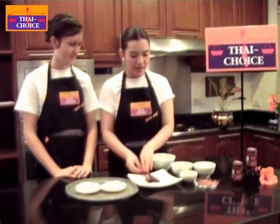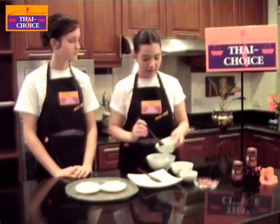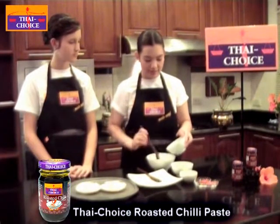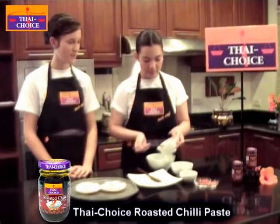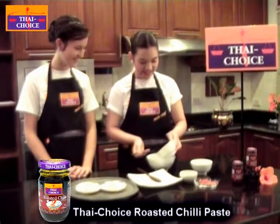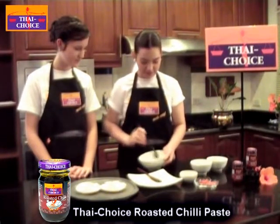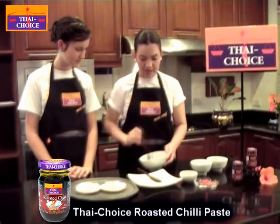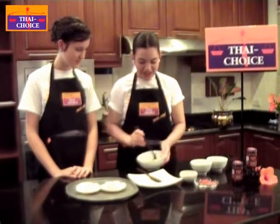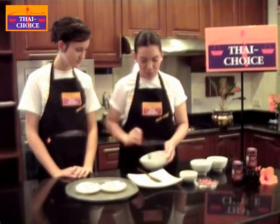And then for the mixture on the top of the scallop, we put the mayonnaise and mix it with roasted chili paste. It's really fresh and roasted — Thai and white. Mix it. This dish is very easy, Justine. All you do is just mix the mayonnaise and roasted chili paste and then cook with the scallop.